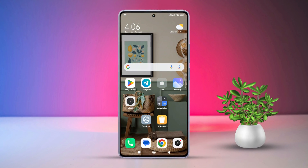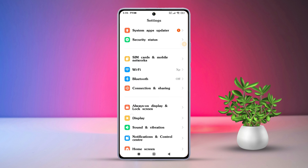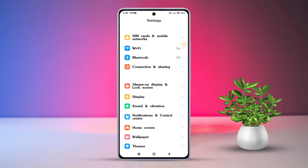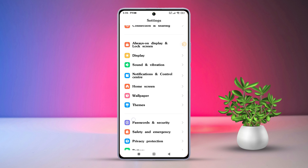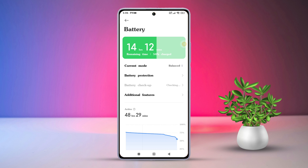Let's dive in. Firstly, open the Settings app on your Xiaomi phone, then scroll down a bit until you find Battery. After that, tap on it. Here you will see the option for Battery Saver.